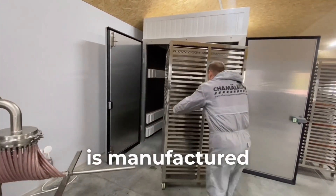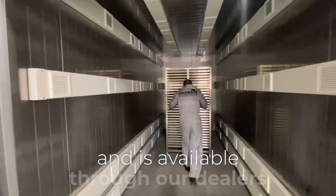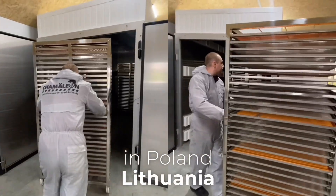This system is manufactured in Ukraine, carries European certification, and is available through our dealers in Poland, Lithuania, and the UK.